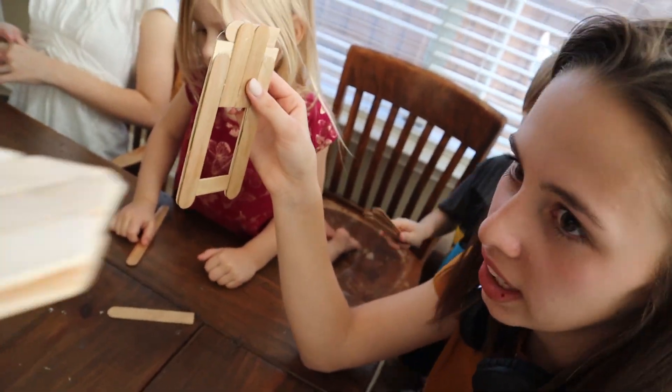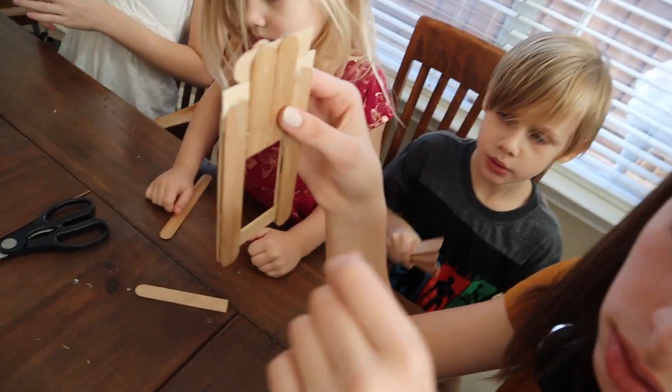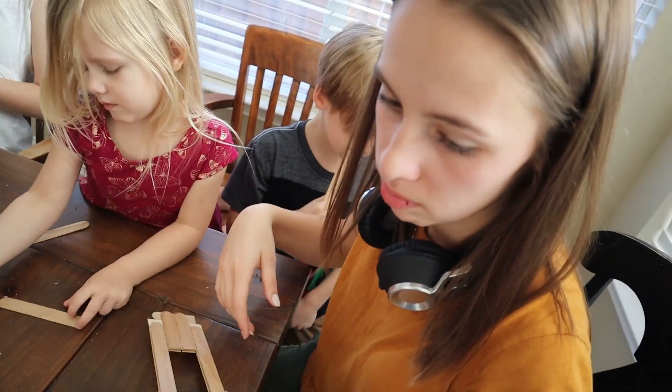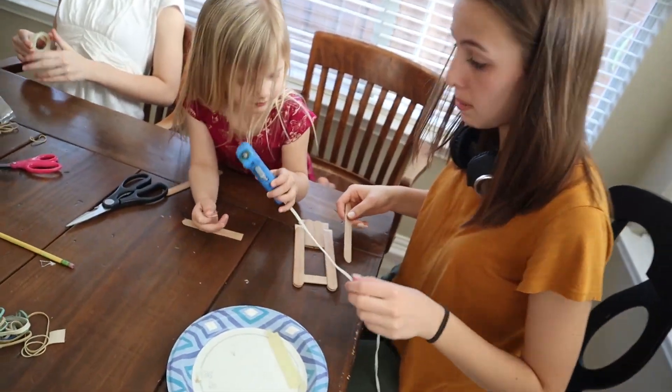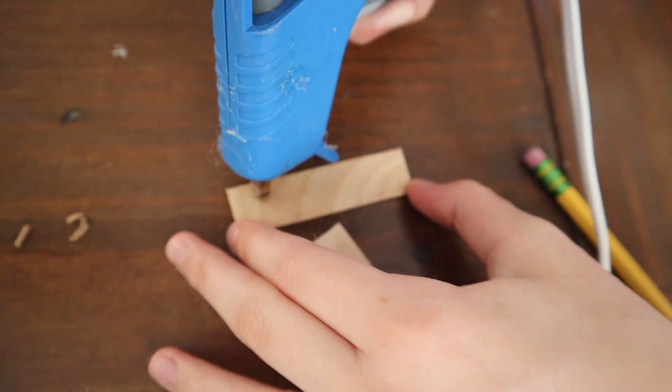Now you need to do the propeller. The idea with the propeller is that you get it as big as you can without it touching either side of the frame of the boat. You need 4 pieces the same size for the propeller. Good job, Cayman. I think they're going to make the propeller a little bigger than mine — mine's only about 2 inches and she's got about 3 inches of room. The longer the propeller, the faster it goes. Make sure there's plenty of glue on each — squeeze it on thick.